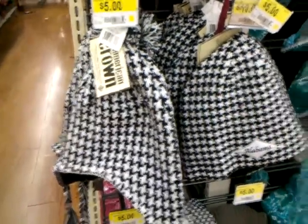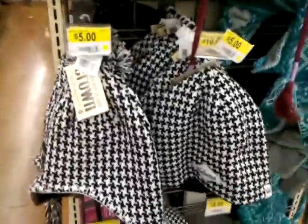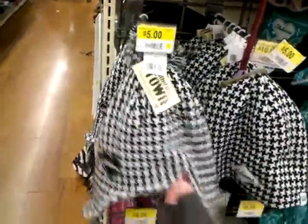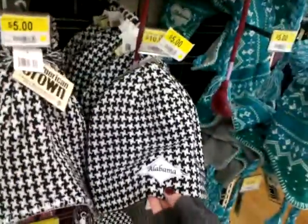Found some houndstooth hats — knit hats, both acrylic. This one has a polyester lining on the inside, so it's really soft. It has a little Alabama logo with a heart, whereas this one has the diamonds.